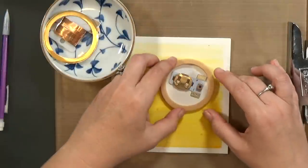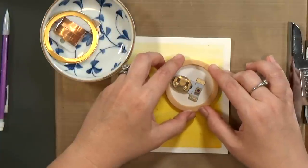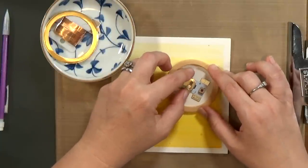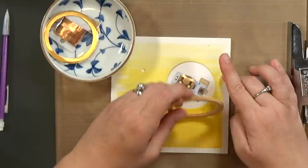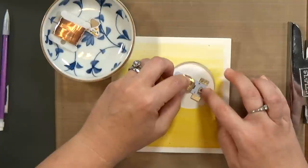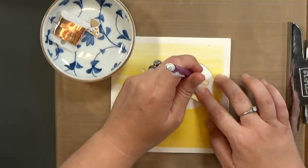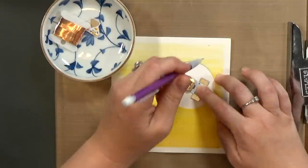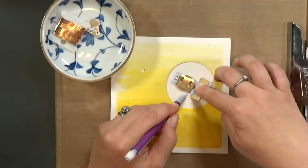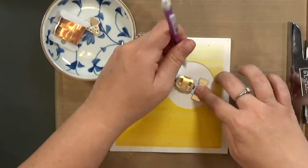I know that I don't want the button to be right in the center because I want the ring to look like a ring, not like one giant push-here button. So I'm going to grab my pencil and mark the card base where I want the power pack to sit, with that button down towards the corner a little bit — not in the center.